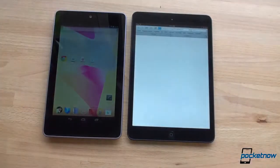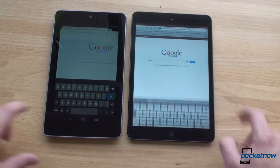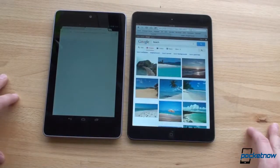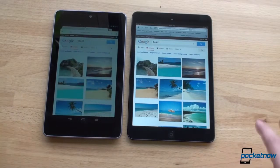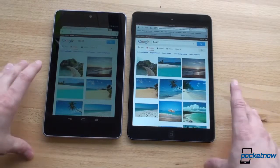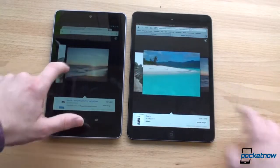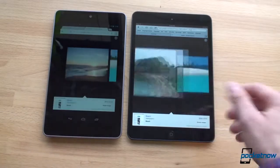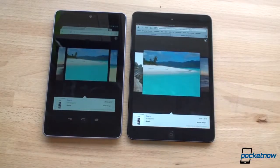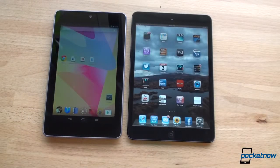Let's do a little demo — we'll go into Google Images on both and pull up the same search for 'beach.' We're on automatic screen brightness on both, and you can see that the iPad screen is much brighter. Just looking at these thumbnails, you can see the difference in color saturation — it's pretty dramatic. The water is just so much more blue on the iPad mini compared to the Nexus 7. That's one of the trade-offs you have to make with the Nexus 7 — it's a cheaper tablet. The color saturation is pretty poor. So if you want the best quality screen in terms of color saturation and contrast, the iPad mini definitely wins. But the Nexus 7's display is a little bit crisper thanks to that higher PPI.